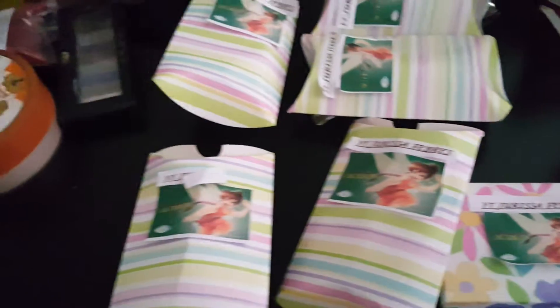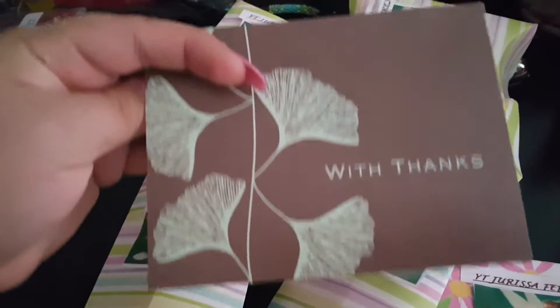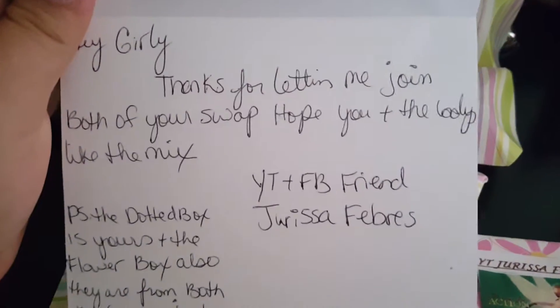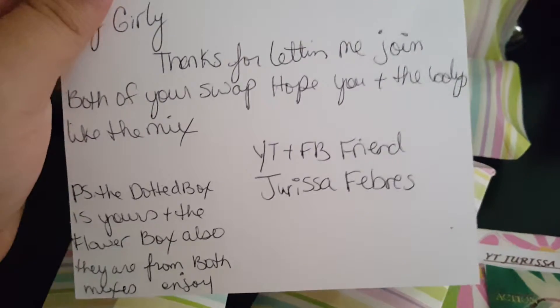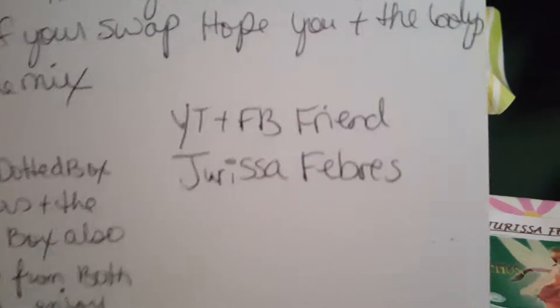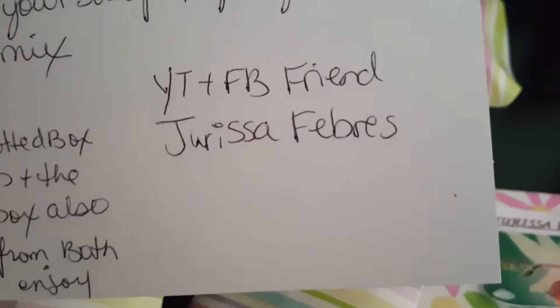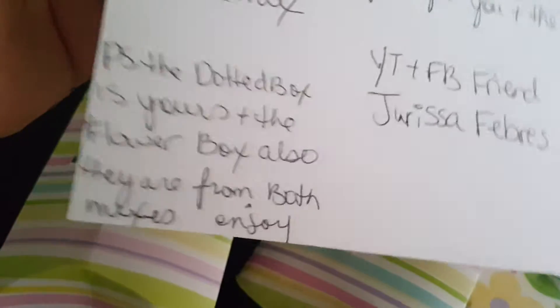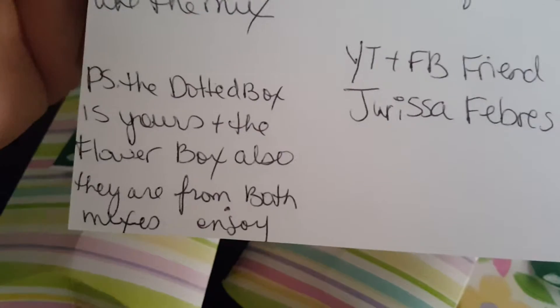I do not know how to say her last name so I'm not even going to butcher it. But this is the card she sent me and it says: 'Hey girly, thanks for letting me join both of your swaps. Hope you and the ladies enjoy. Like the mix. Your YouTube friend Jerissa.' So go check her out. P.S. the dotted box is yours and the flower box also. They are from both mixes. Enjoy.